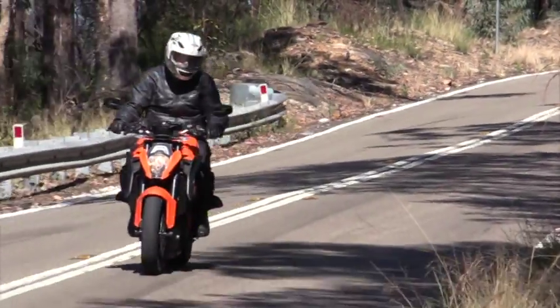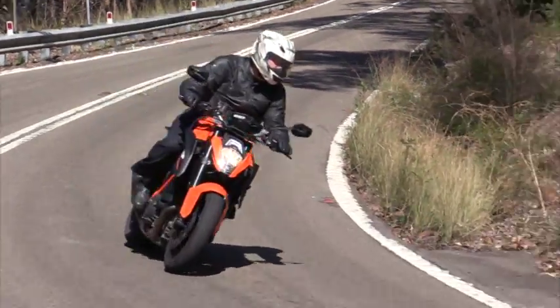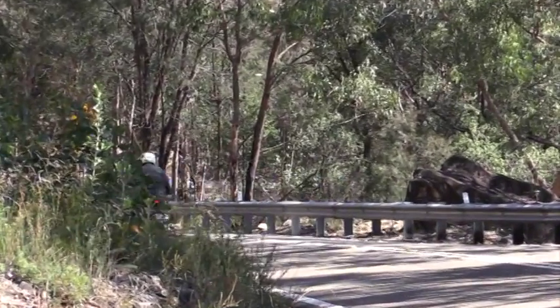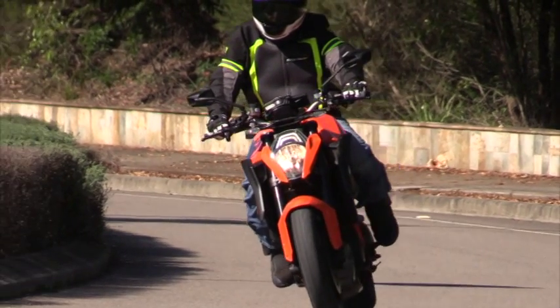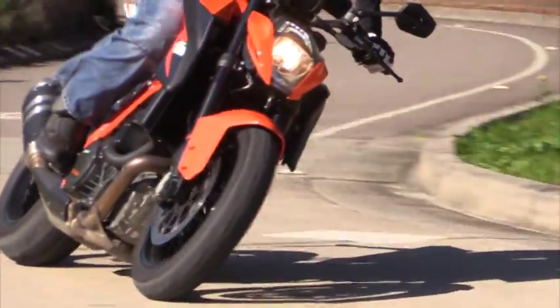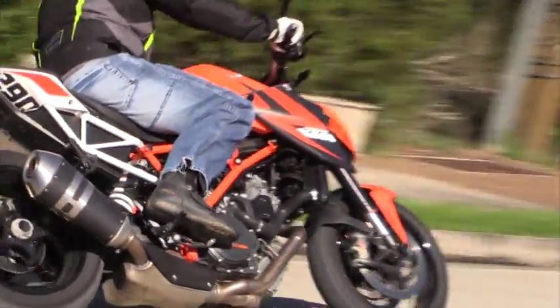The biggest improvement I can see over the previous Super Duke is the fuel injection mapping. Where before the throttle felt more on-off than desirable, the new bike is smooth everywhere. Bumps don't phase it, and the transition from no throttle to getting on the throttle is the best from a big-bore KTM yet.